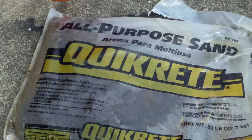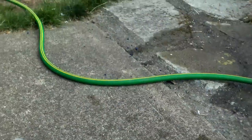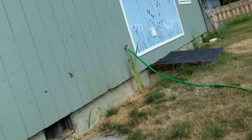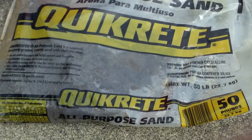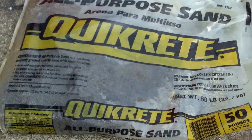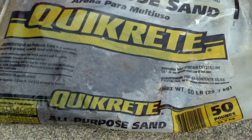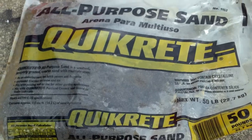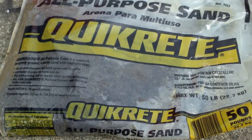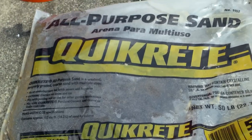Alright, what's up everybody! We're going to do a video here. Got my bucket, got my sand, got my hose hooked up to the faucet. We're gonna do a video on what is in my opinion the best DIY sand — or improvised aquarium substrate — that I've found anywhere. This stuff, Quikrete all-purpose sand, is freaking awesome.